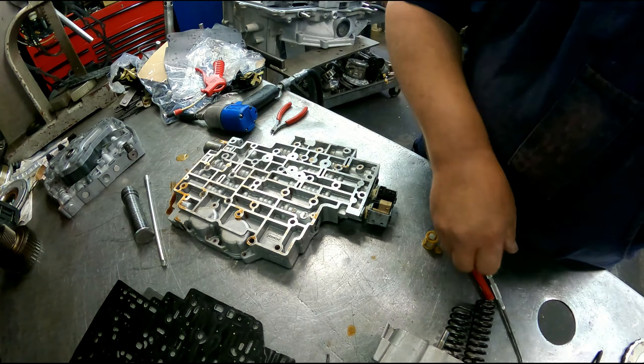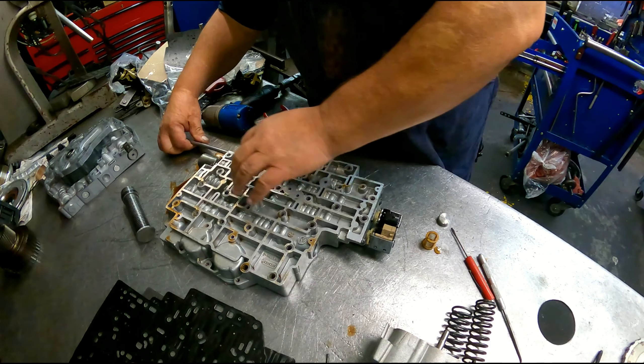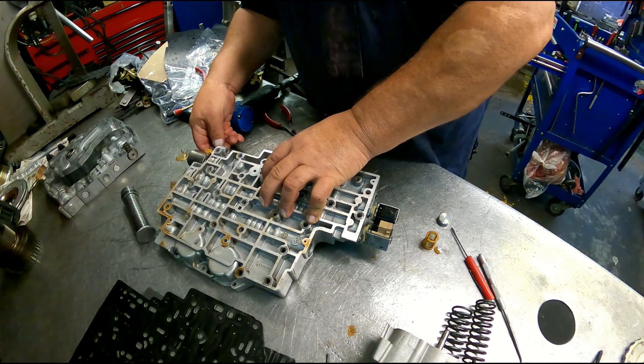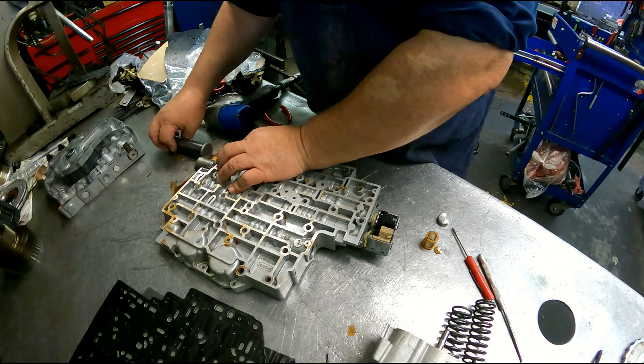It's supposed to be this filter over here and the manual valve. They never did bother to fix the problem, even after all the lawsuits they went through. They never did fix it and just kept it the way it was.